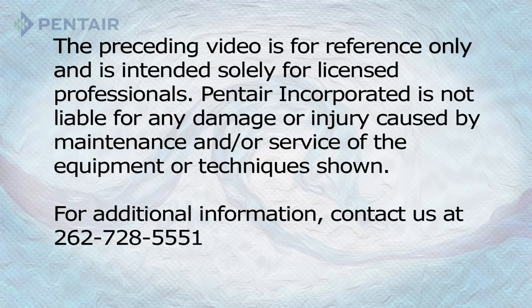Before attempting any of the steps in this video, check with your local DNR and/or county authorities to see if they have information about your well on record, and to find out what your local code and regulations are. This will help give you an idea as to how deep your current pump may be and if you can legally perform these operations yourself or if you need to hire a professional.